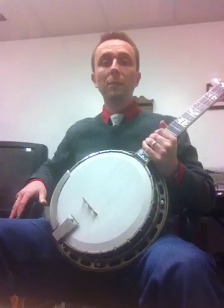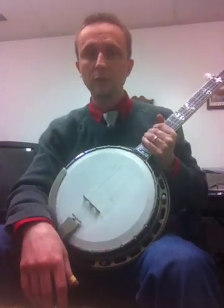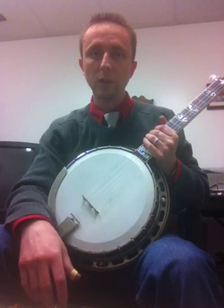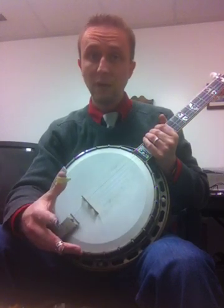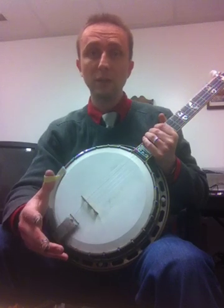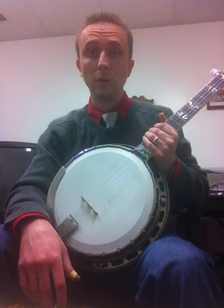It really is one of the finest banjos I've had in my hand. The 1927 arch-top no-hole tone ring is really a special tone ring. My dad has a 1935 TB3 conversion, and this one actually sounds better than that.